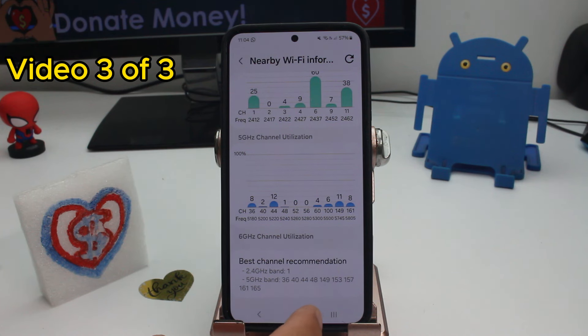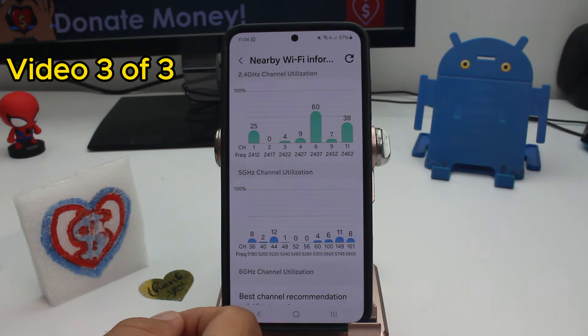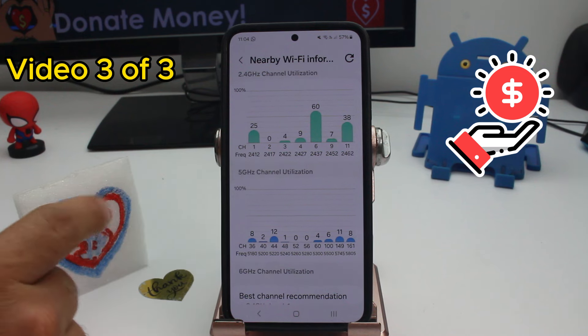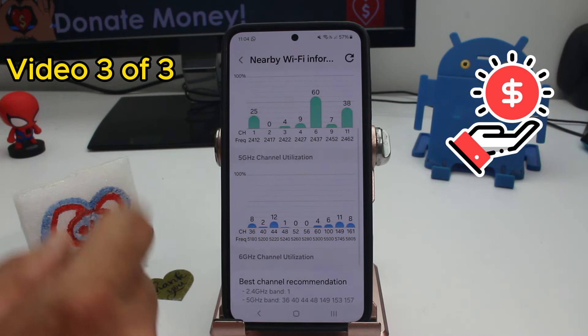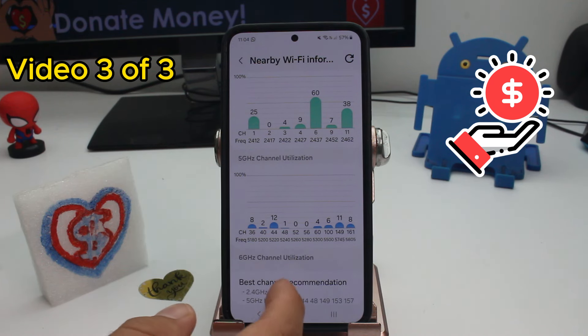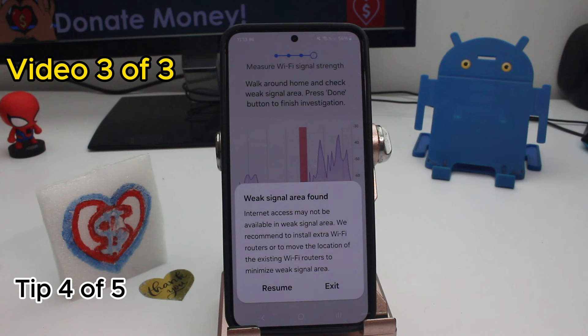These are the best channels to use so you're not in a place where a lot of people are on the same channel. But looking at the graphics, you might put your 2.4GHz on channel 2 and your 5GHz on channel 52 or 56 where nobody else is — that's what you want to do.